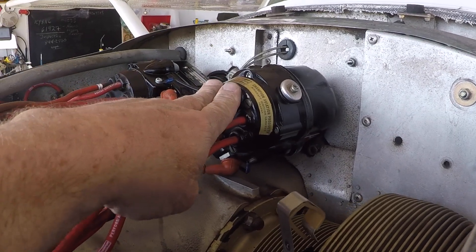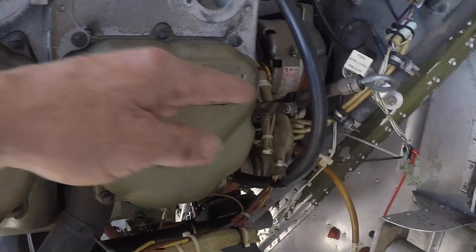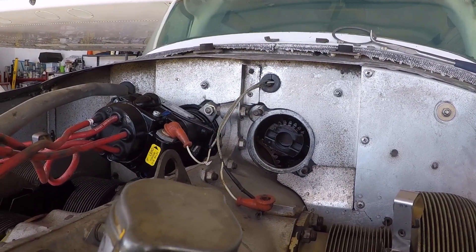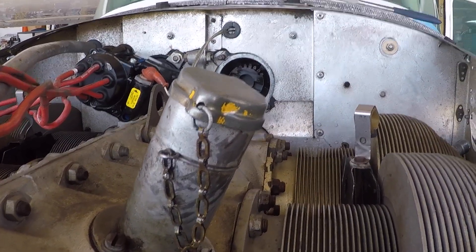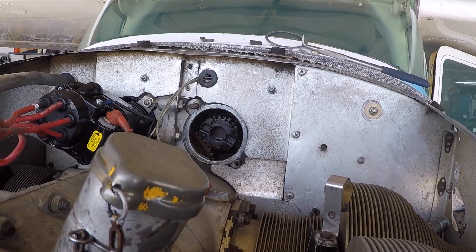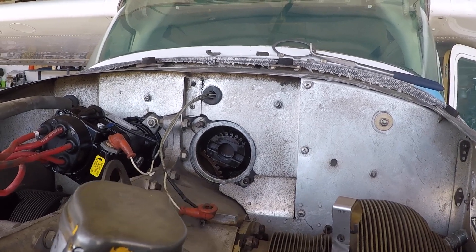Once the mag timing head is in place and timed to the engine, we'll install spark plugs, mount the coil pack on the motor mount, and then run all the lines to all the spark plugs. We've got the old mag out and all the harnesses that go with it. We've now put the engine at zero degrees top dead center cylinder number one and we're going to be installing the mag timing head. It's important that these mags go in at zero degrees because the electronic controller determines when they fire — at zero degrees, 12 degrees, 24 degrees — and then advances under power up at altitude. The controller needs a reference point, and that's what we give it at zero degrees.